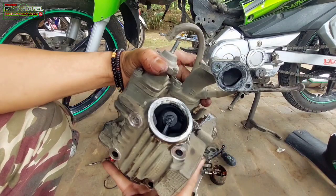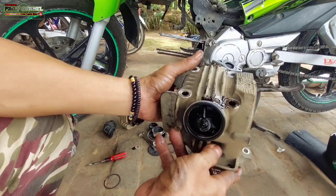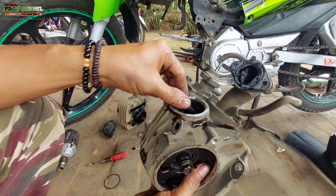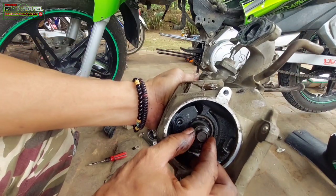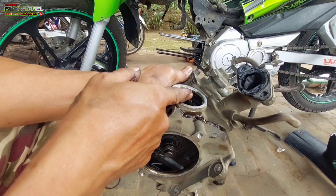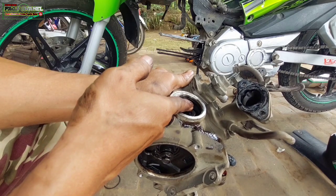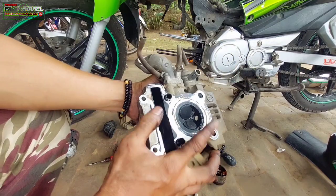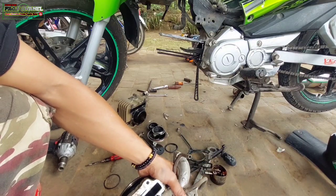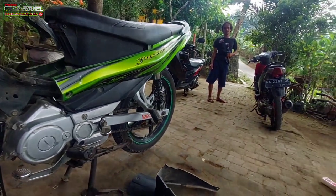Kita cek setelan klep, antara setelan klep ini yang bagian in. Kita cek bagian ex. Nah ini ada gerak tapi terlalu over, ini terlalu longgar. Yang bawah terlalu longgar, yang atas sama sekali nggak ada gerakan, padahal ini sudah posisi netral atau top. Kita cek menggunakan bensin. Setelan klep belum saya rubah ya, belum saya kendorkan, masih dalam posisi semula pas kita bongkar. Coba kita kasih bensin dari lubang intake, apakah nanti di sini keluar bensin atau tidak. Kita keringkan dulu supaya nanti kelihatan kalau ada bensin rembes.